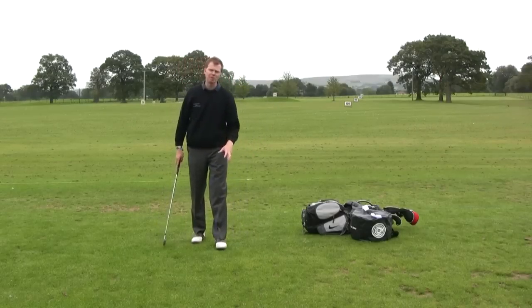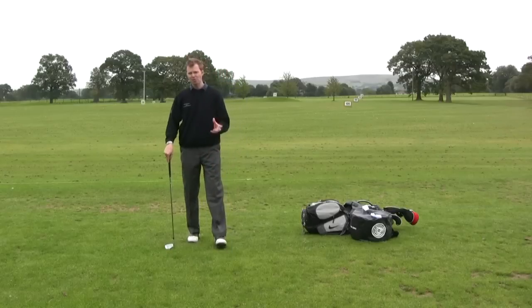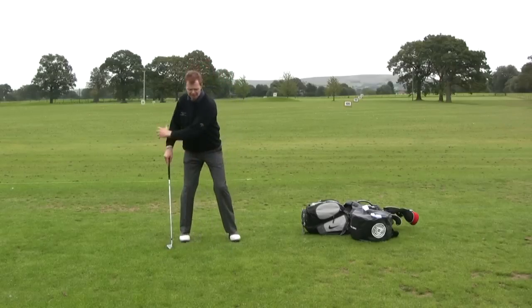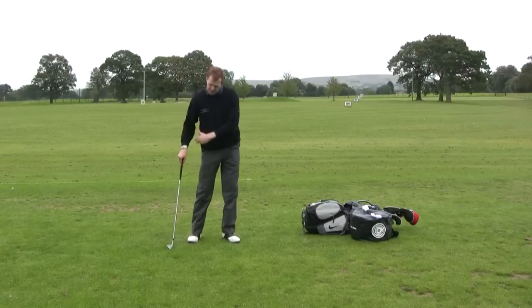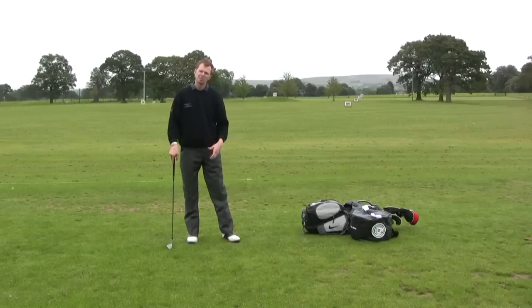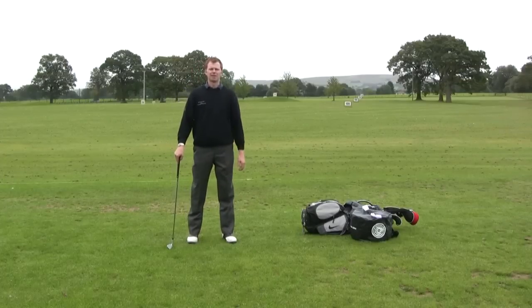Hopefully that won't cause you too many physical problems with your left side. If it does, by all means take that part out of your game and allow that left knee to flex through impact. But if you want to be a strong ball striker and really get through the ball aggressively with a lot of club head speed, snapping that left leg back will definitely help you.